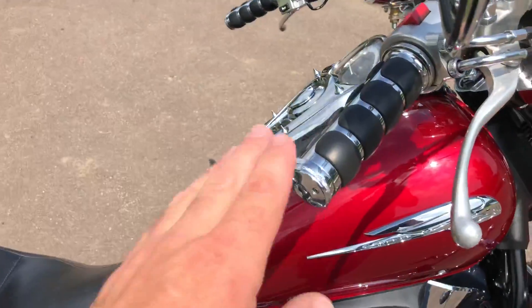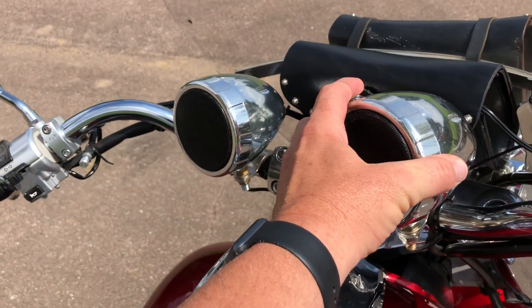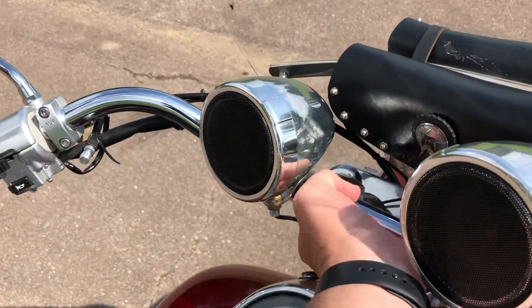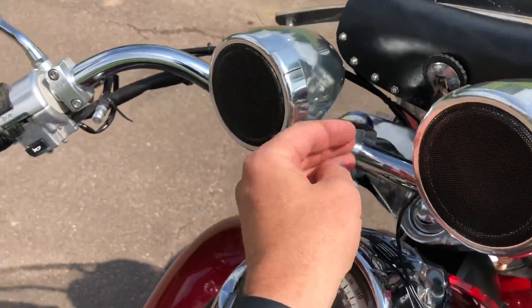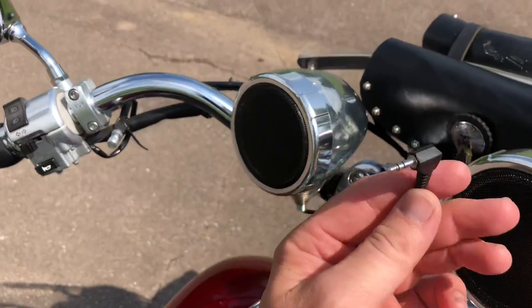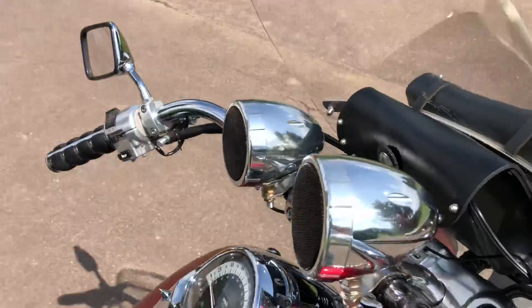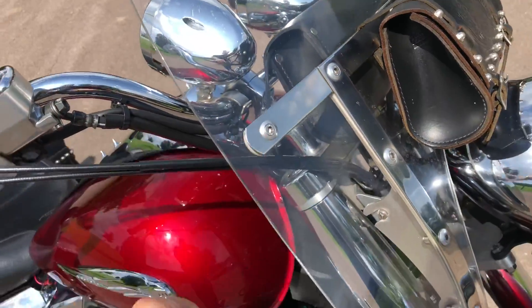It has aftermarket grips. It has a set of speakers for your phone — I'm pretty sure the phone plugs in. Right here I'll show you, but I have an iPhone X, so mine doesn't have the plug. It's got the plug right here and it works — we did try it.